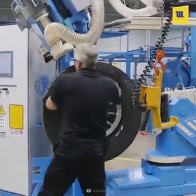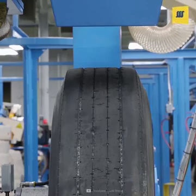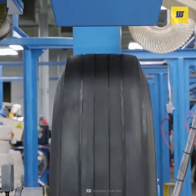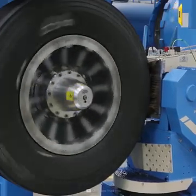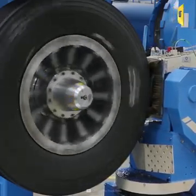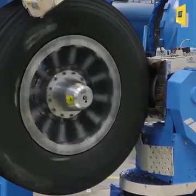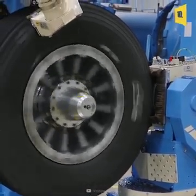The old tread must be removed for retreading, and the surface must be prepared for the new tread. This process is done on a buffing machine.